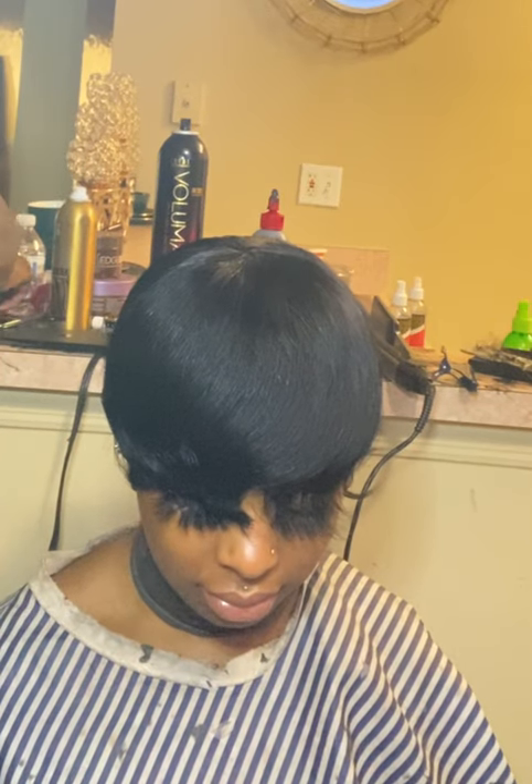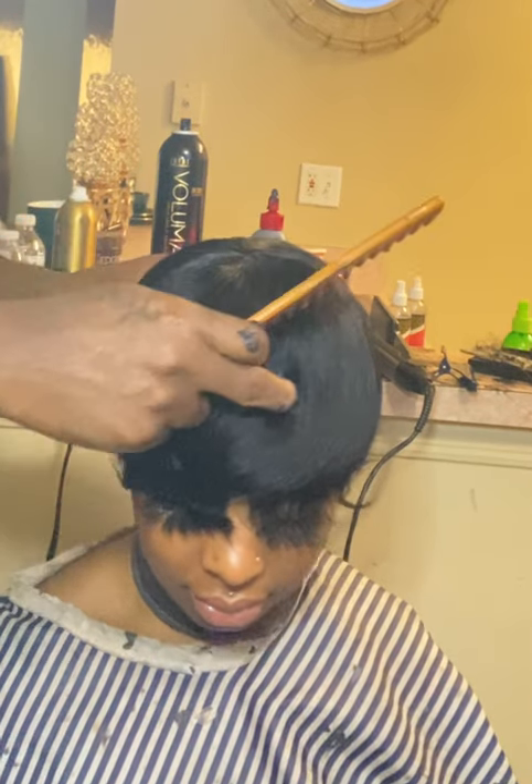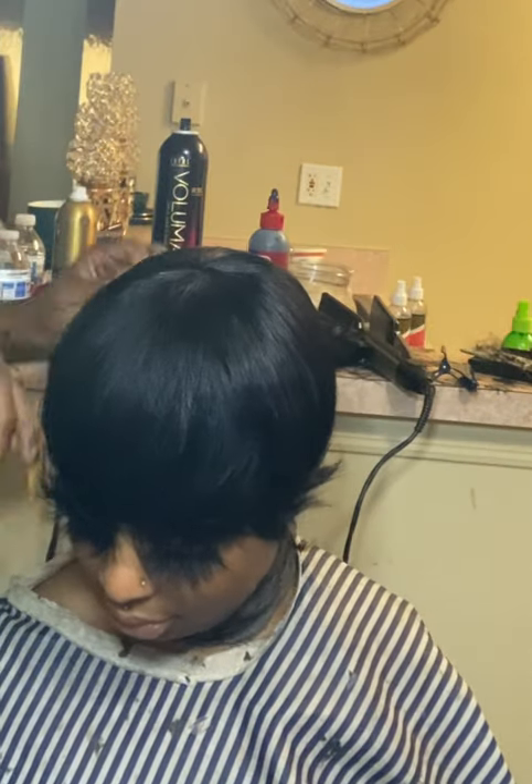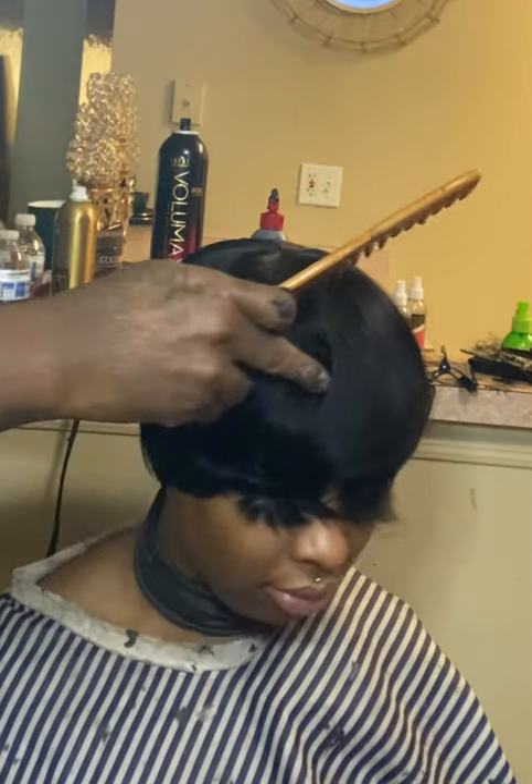Okay, hey you guys, we are finished bonding in the hair. I was going to do a cut tutorial for you guys — it's been a while since I did a pixie cut, but let's get into it.